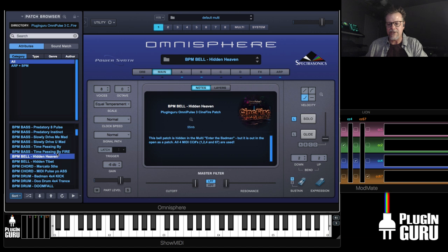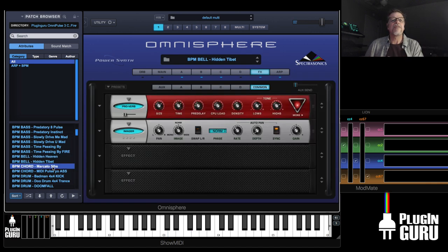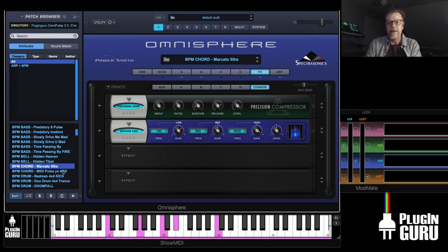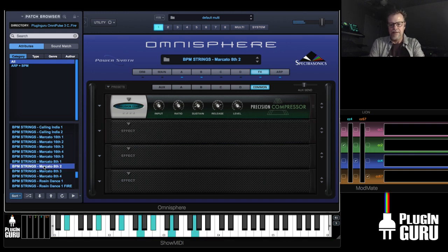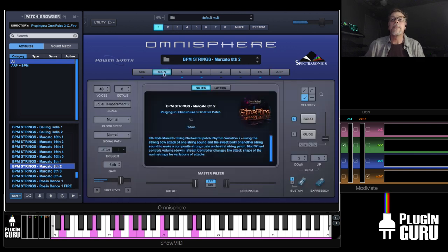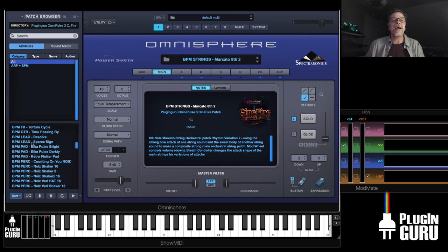Here's bells — these are the hidden patches from that one multi I showed you. If you turn off the arp — that's the case with almost all of these. Here's Marcato 5th as a chord. I took some of the string things and tried them with synth parts too, just to give some variety — you could layer them. This is Marcato 5ths — I think it's 8ths. Here's the BPM synth version as a chord, because it's got a 5th in it.